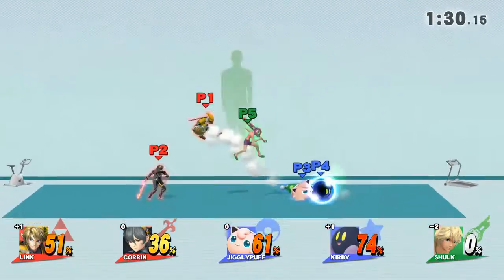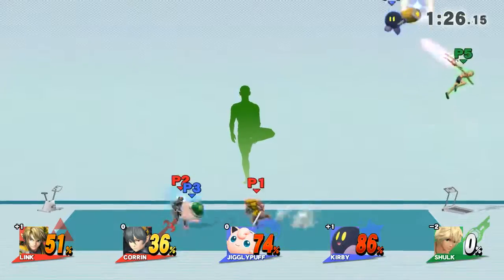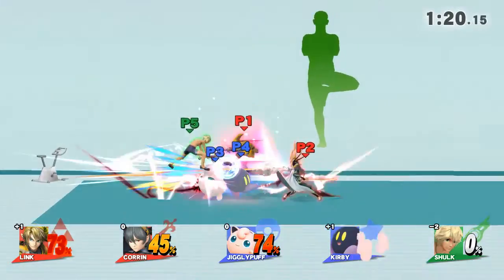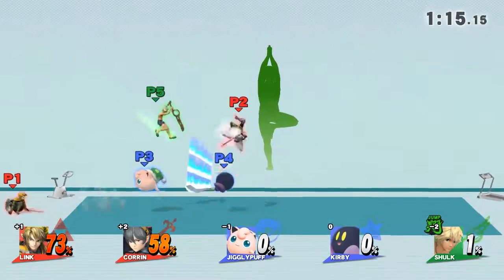Watch the flow of my movements as I demonstrate. Backshot! Stand straight. Try to keep your fists aligned with this.